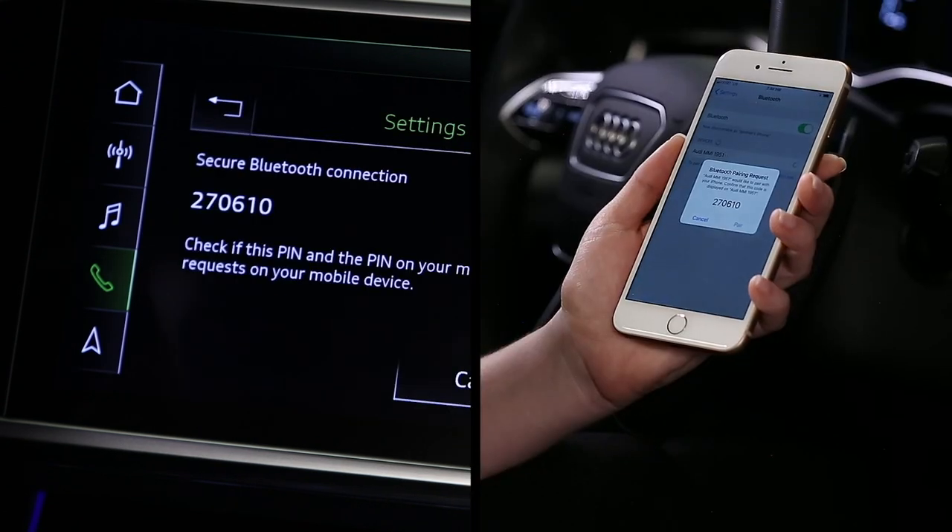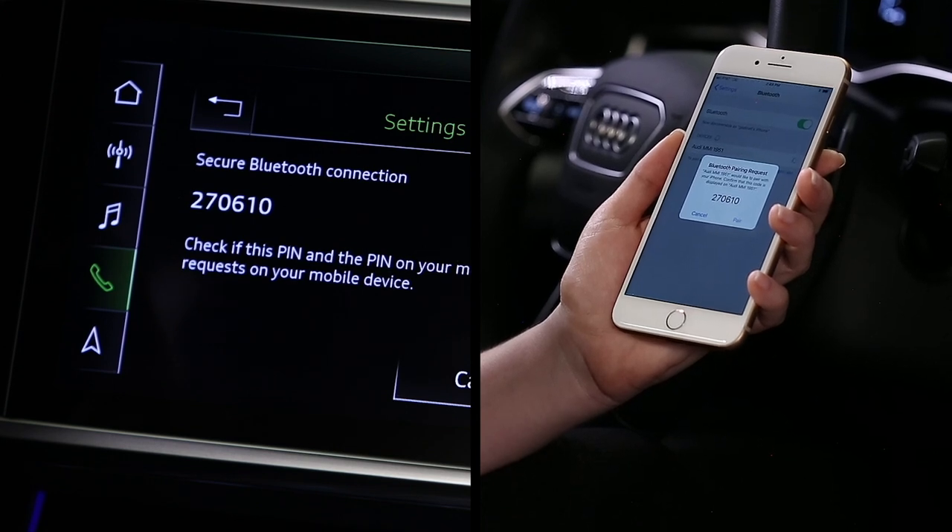A PIN will be sent to the phone. If it matches the PIN in the MMI, select Pair on your phone and accept all other confirmation messages.